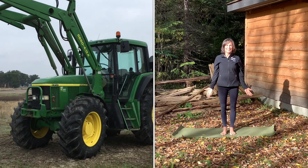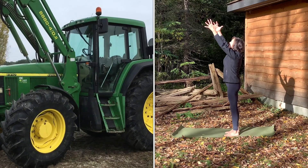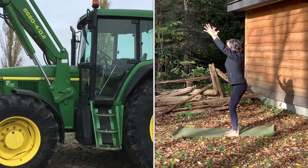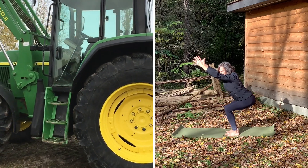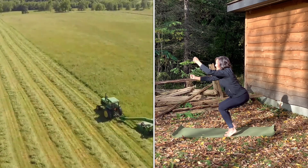Old MacDonald had a farm, E-I-E-I-O. And on that farm he had a tractor, E-I-E-I-O. With a bumpity bump here and a bumpity bump there. Here a bump, there a bump, everywhere a bumpity bump. Old MacDonald had a farm, E-I-E-I-O.